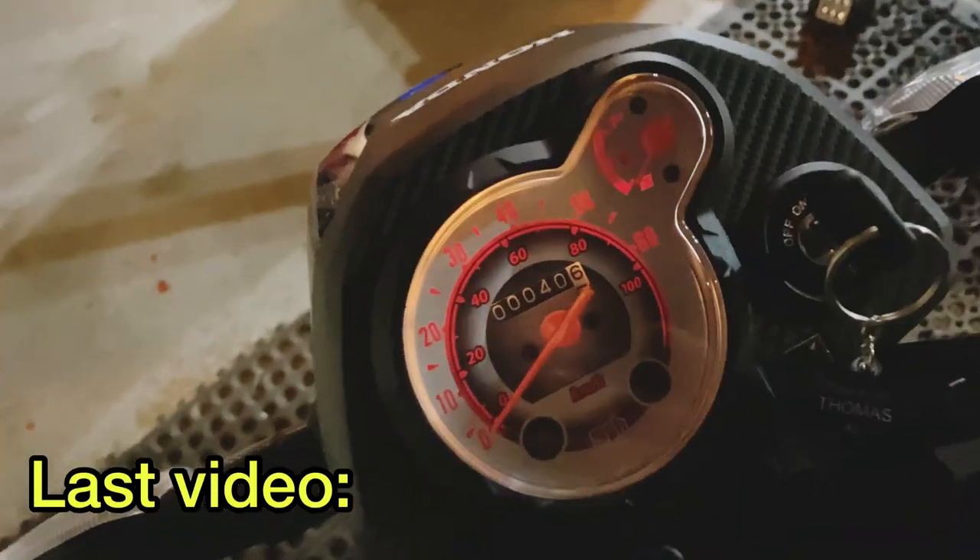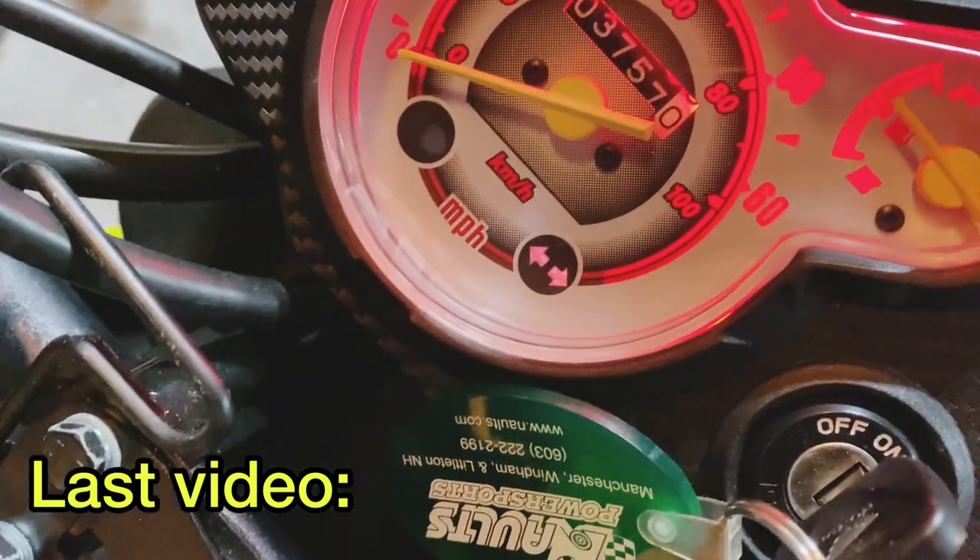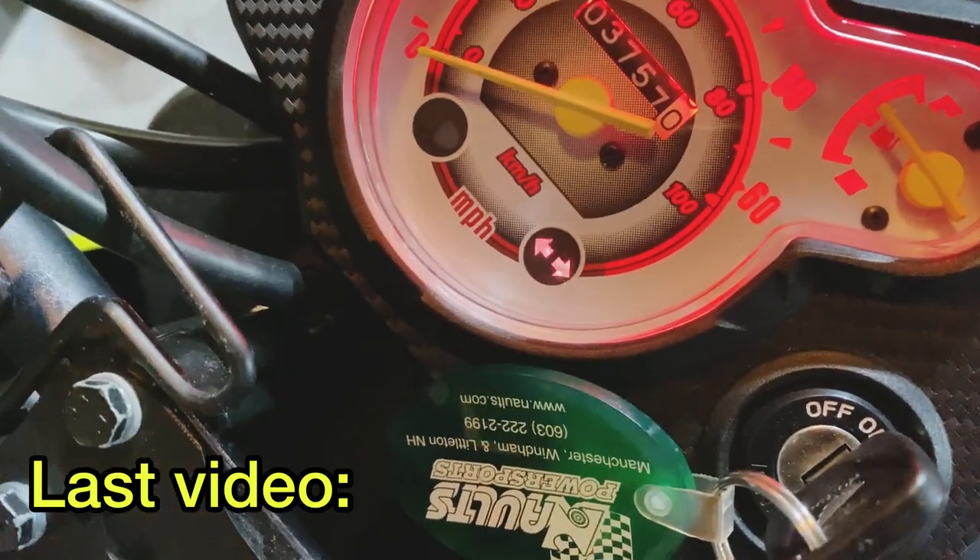Welcome back guys to yet another Honda Navi video, leaving off from last week's video where we dove into the headlight cluster and changed all the light bulbs around. If you guys are new and curious about that, I'll leave a link down in the description for you guys to check that video out.